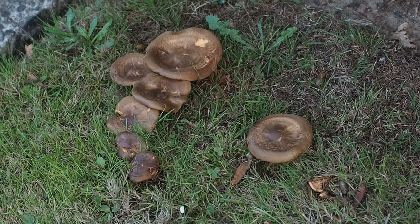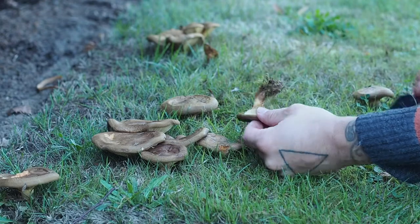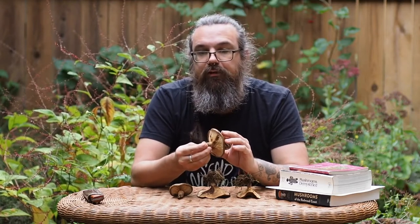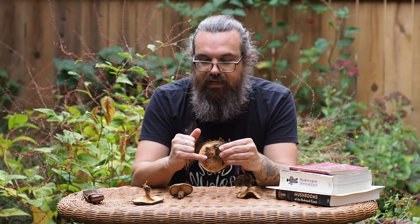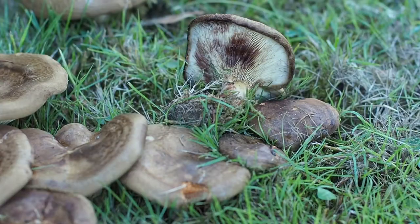Smell every mushroom that you find. You'll notice the concentric zonation to the cap — that's the first step. You'll notice the coloration, this beautiful coppery color. Another key feature is the inrolled margin around the edge of the cap. In older books, this mushroom is listed as Paxillus involutus because of the inrolled margin. A key feature for this species, Paxillus imprinus, is that it stains quite dramatically as it bruises. You'll notice that the stems and the gills where we touched them have turned quite dark brown.